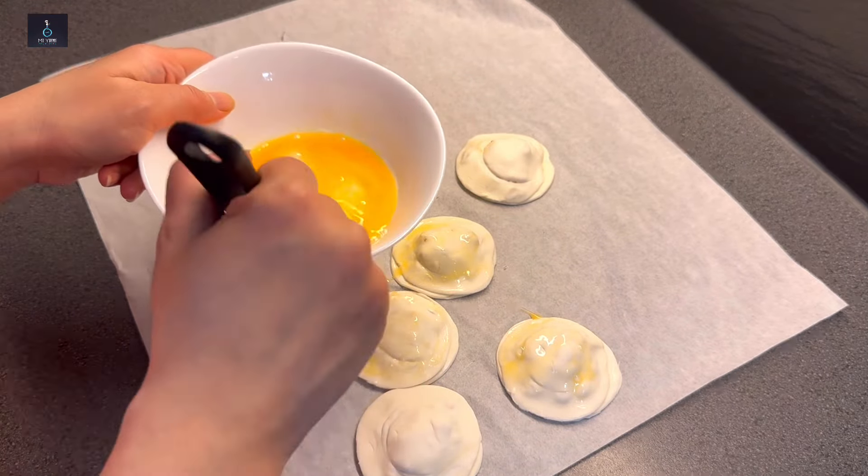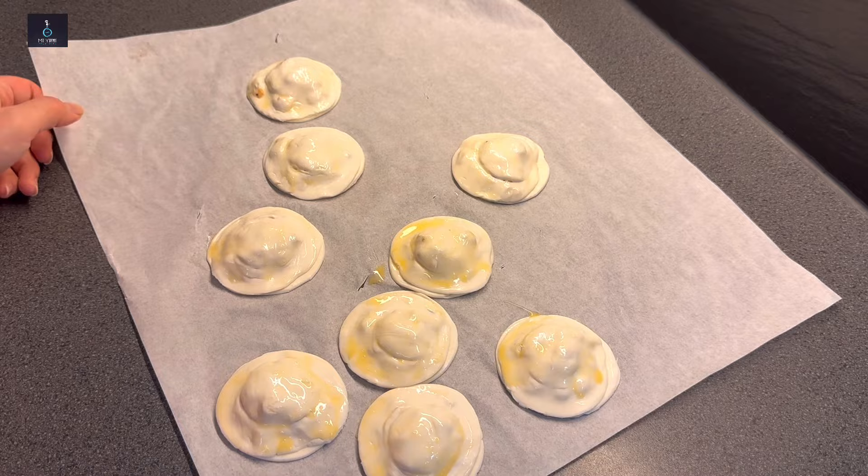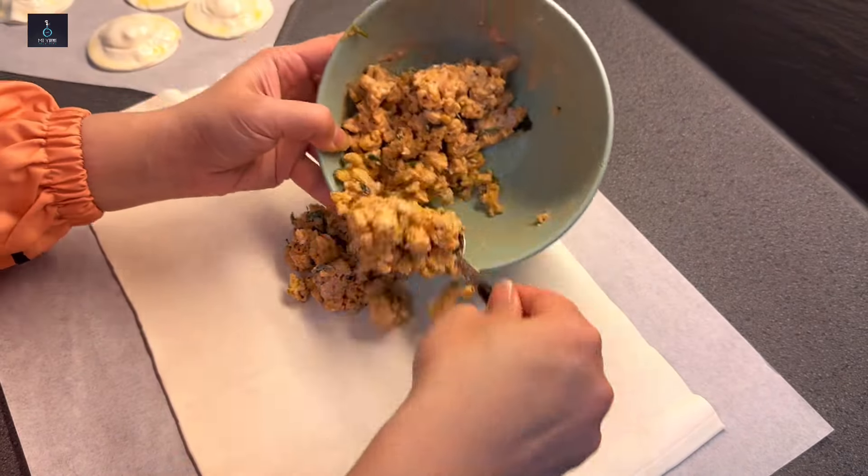After that, beat an egg or use egg yolk and brush it over the top of the assembled patties. You can make these in two ways — a round puff form and a braid form. Spread the egg wash evenly on top before baking.